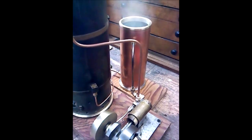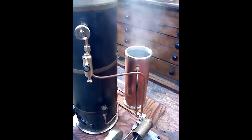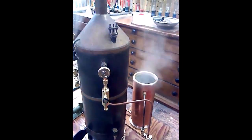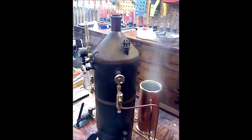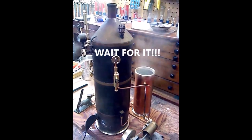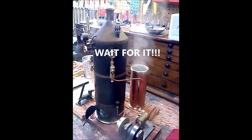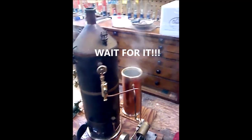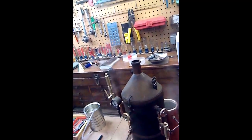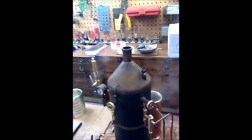That copper tube in the back is where the steam and oil exits — kind of controls the mess. Check this out — yeah, that's my smoke alarm right over the bench.